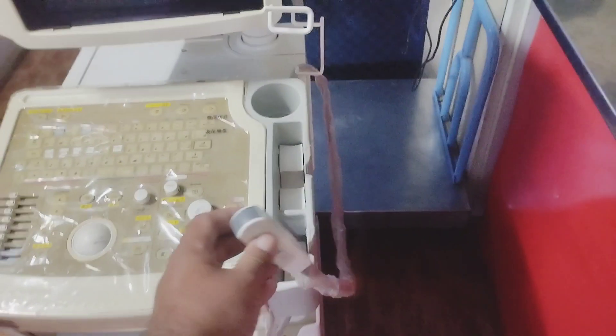We have two probes with this machine. We have a Micro Convex probe, and we have one more probe — two probes in total.